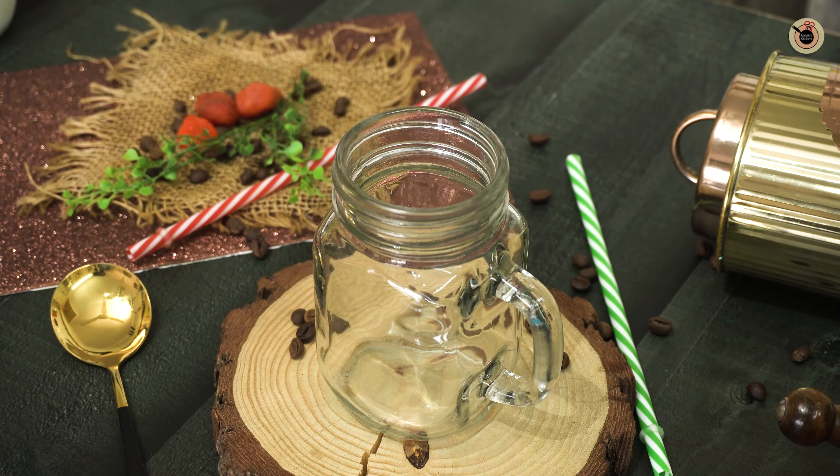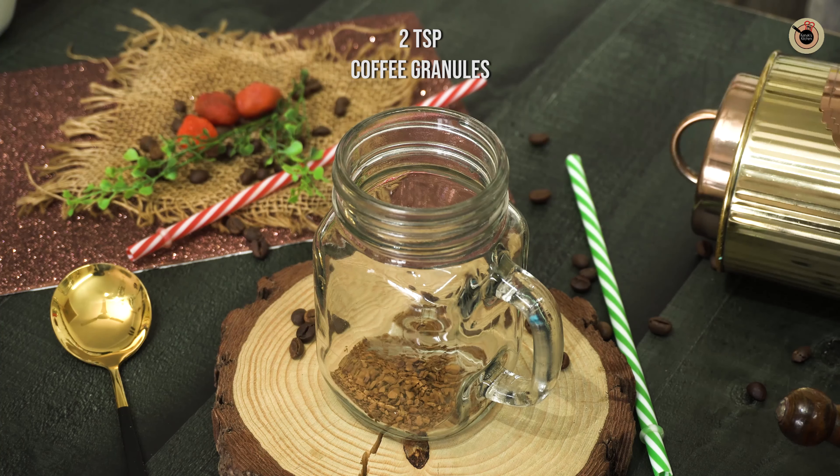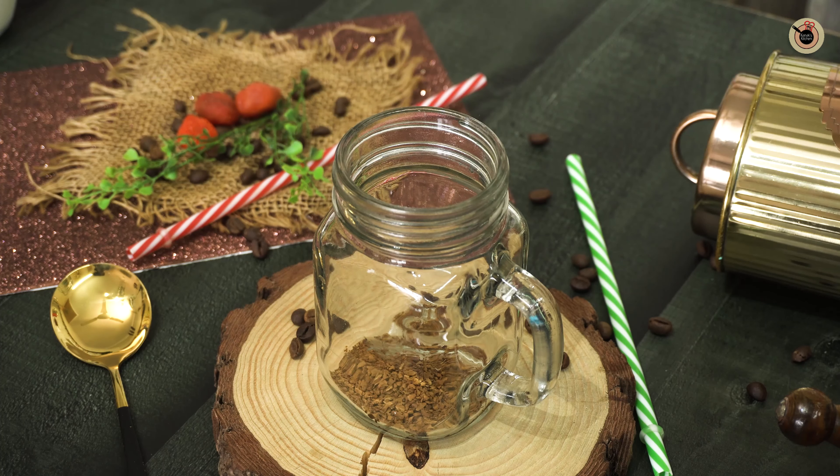So first off we'll prepare iced coffee. For this I've taken this mason jar. To this I'm going to add in two teaspoons of coffee granules.